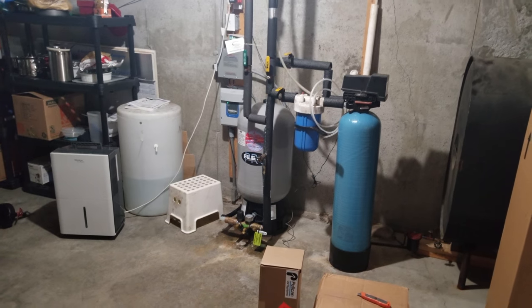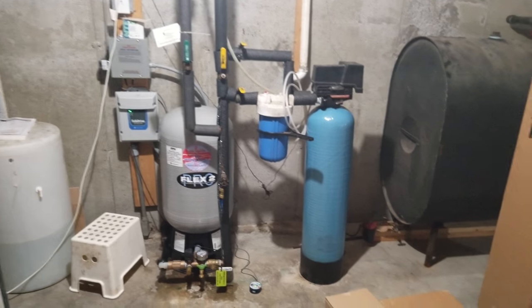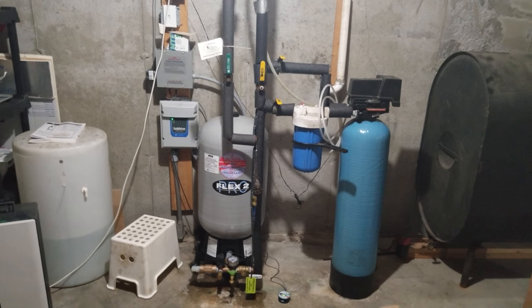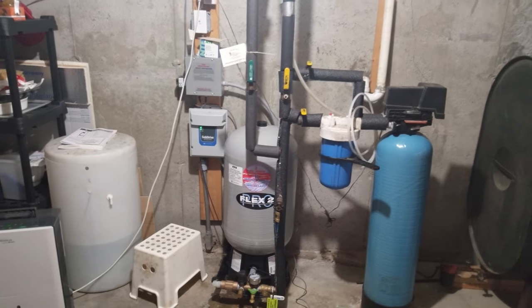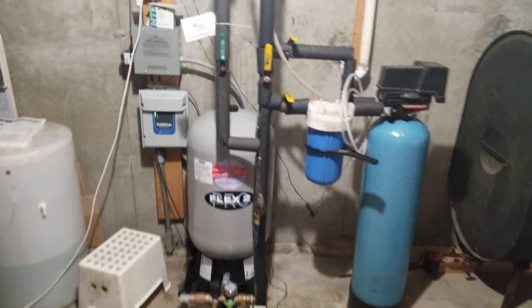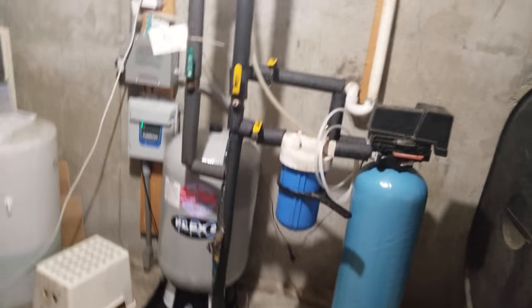Welcome back. I wanted to make this video because it's a common homeowner problem — whether you have well water or city water, it's essentially the same issue.